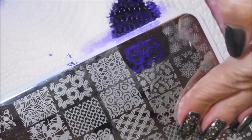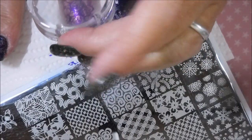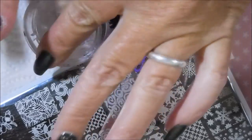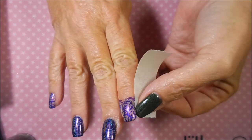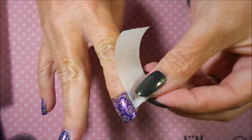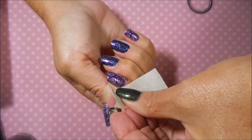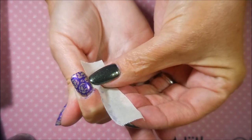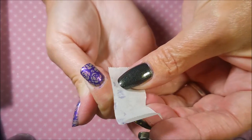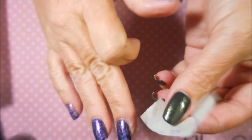Bundle Monster does name their stamping polishes now, but way back when I first got into stamping they just had numbers. Here we go — we're going to pop that on there. I'm going to do a little bit of cleanup with tape, like I always do. This one comes up pretty well with the tape trick — not all of it, but quite a bit.